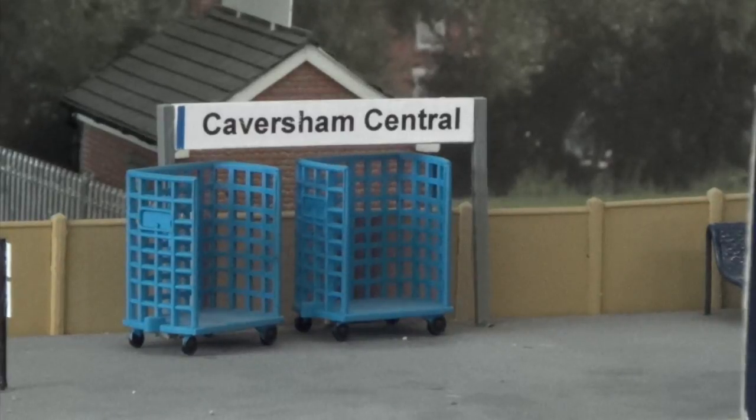Over the years I've bought a number of loads for the fleet here from a company called Wagon Essentials. I was looking to buy some more loads and it turns out the guy who made them has ceased trading, so I've managed to get hold of the remaining Wagon Essentials stock. Today I want to focus on the modern image loads, mainly for Bachmann and Dapol, but a few Hornby wagons as well.